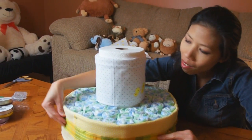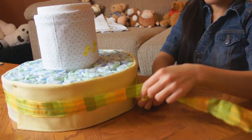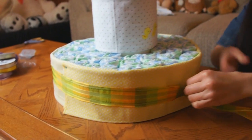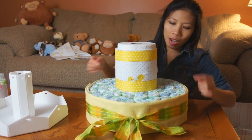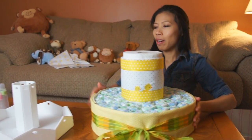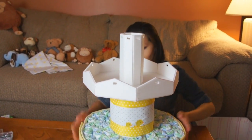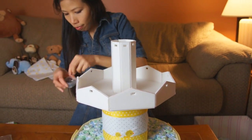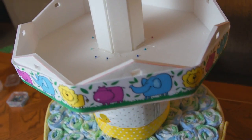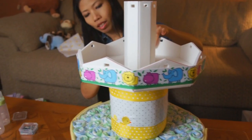Thom's got the blankets wrapped around both the top portion and the diaper cake base. She's got ribbon around it and is going to tie a big bow on the front. She wrapped the ribbon underneath and then on the top. Now we're going to put the top piece on — Thom is going to pin the top piece right through the foam board into the paper towel roll to hold it in place, using pins all the way around. The top piece is now securely pinned to the paper towel roll, and she's using a ribbon with animals on it to go all the way around the top piece.